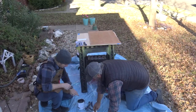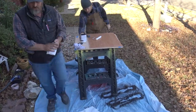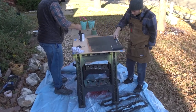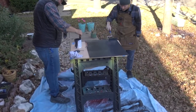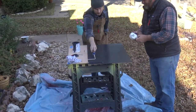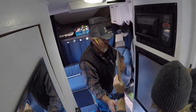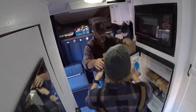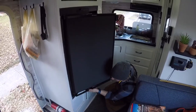Next, Nate saw some chalkboard paint in my shop and thought, let's pull the refrigerator front panel off and paint it with chalkboard paint. I thought it was a killer idea — that way you can write down grocery lists, draw on it, and have people sign it. The important thing with the chalkboard paint is we're going to paint three coats and sand with 220 in between. We're setting it in the sun to speed things up. Once all three coats have dried, we're going to reinstall it — you kind of have to bow out the center to get it to slide back into its groove. Then Nate attaches the top and bottom bracket. This made a huge difference — it was a quick, easy project.